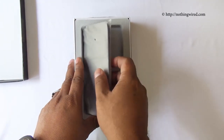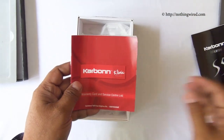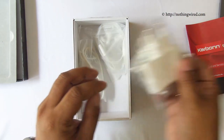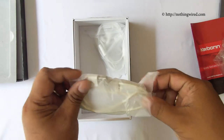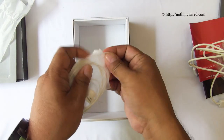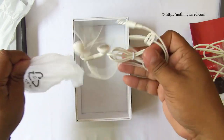So first we have the device, and we'll come back to it in a bit. Then we have a quick start guide, a warranty and service center list, the USB wall adapter, and your USB data cable with a micro USB connector.